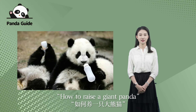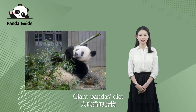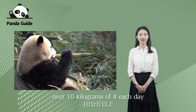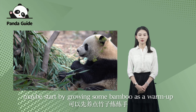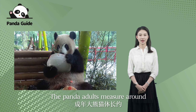So let's start with pandas and our very first episode named 'How to Raise a Giant Panda.' Step one: keep a bamboo forest. Giant pandas' diet consists of 99% bamboo and they consume over 10 kilograms of it each day. Before considering panda parenting, maybe start by growing some bamboo as a warm-up.